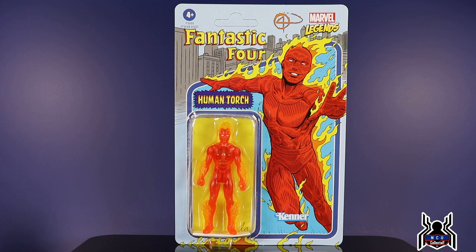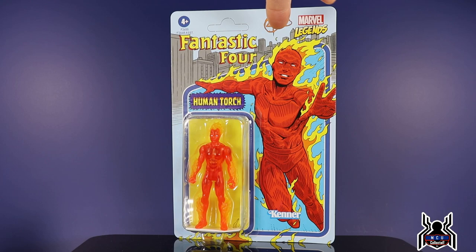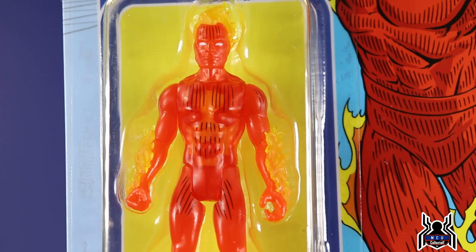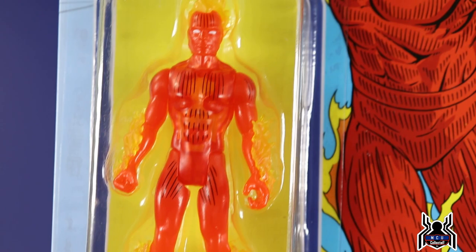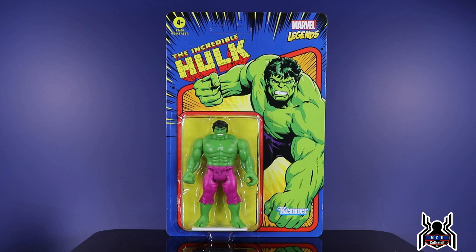Human Torch is probably one of the highlight figures of wave one — it's super retro and old-school looking. The artwork looks really, really nice; you've got the Fantastic Four logo in there. His bio reads: 'Day or night, the Fantastic Human Torch lights up the sky — in the battle against evil, for justice he will fly.' Looking at the figure, we get a nice orange translucent plastic with fire effect pieces on his legs, arms, and head. I really like the little lines in there — it's got that classic comic art style.